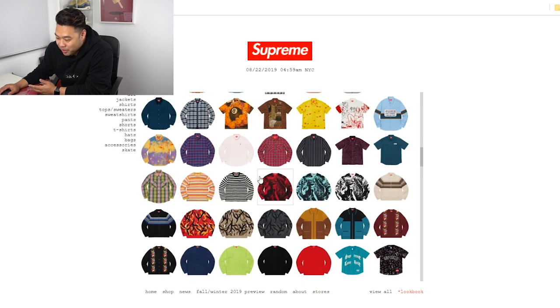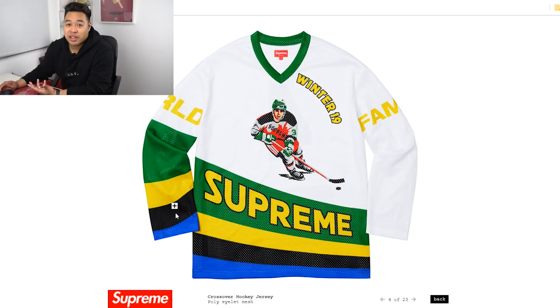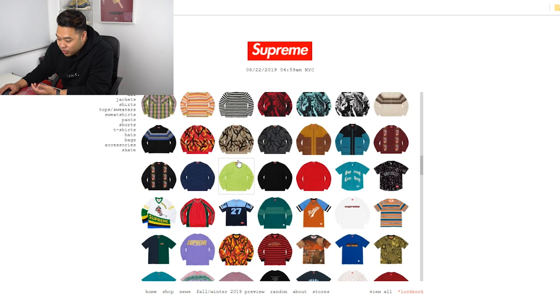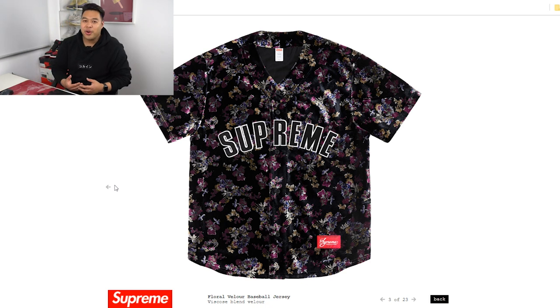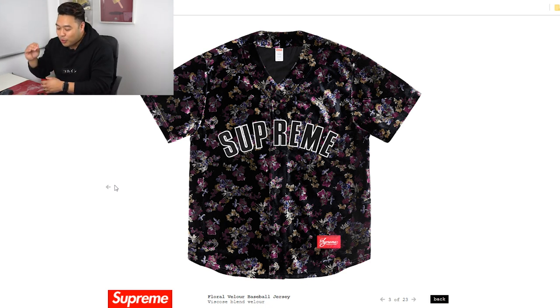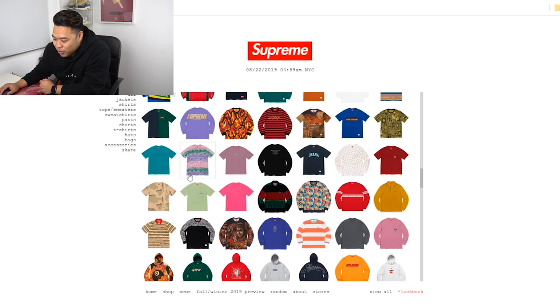They've also got hockey jerseys — that's dope, it creates a very cool athleisure look, and I think these will have some high resale value. Check this out — this is sort of a velour baseball jersey, super sick, I'm a big fan. This will definitely sell out with high resale value for sure. It comes with matching shorts; you don't need the shorts, but when you put it together it's a real vibe.